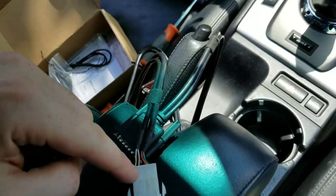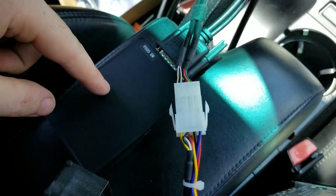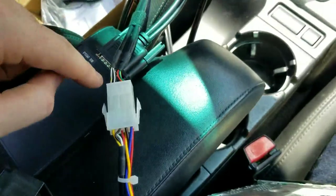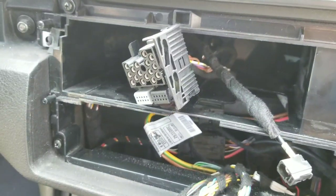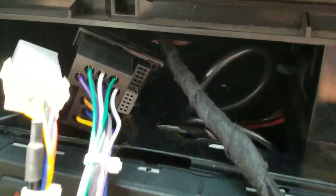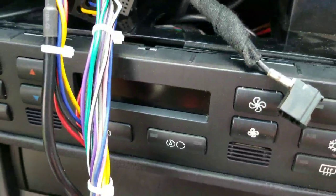Next, take the other harness that comes in the box — the big cable and the smaller cable. Plug the big cable into the adapter box, then mate the smaller cable with the other harness you already plugged into the unit. Install the adapter harness into the stock connector, then plug all the connections back in. Finally, place the adapter unit up behind the climate control on the right side — that's the only spot with enough space since the climate control is very shallow.